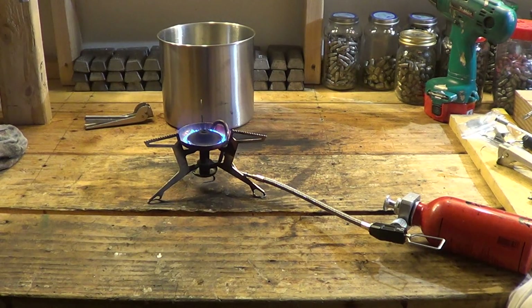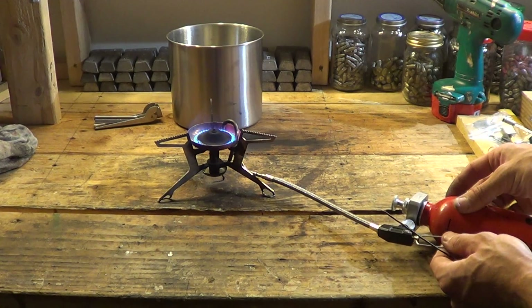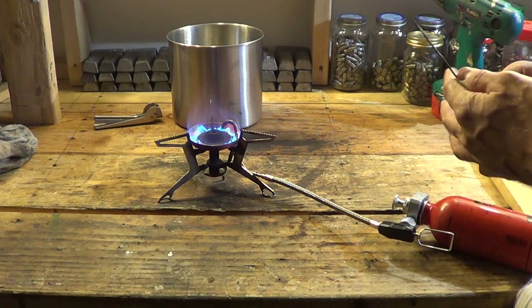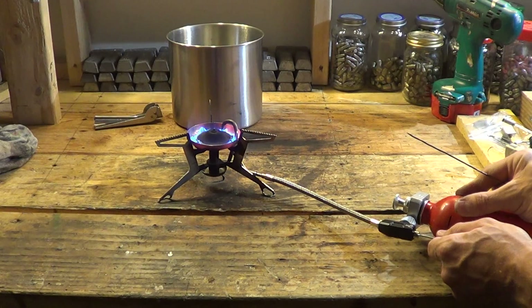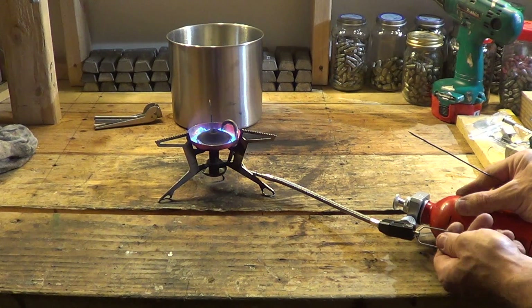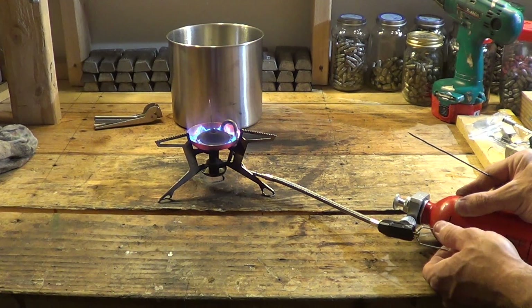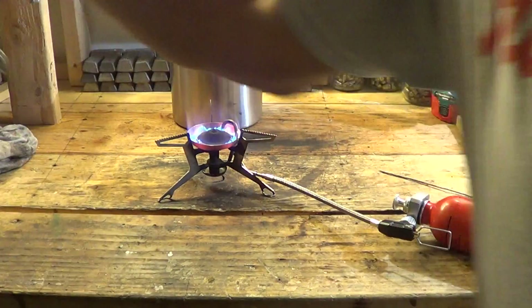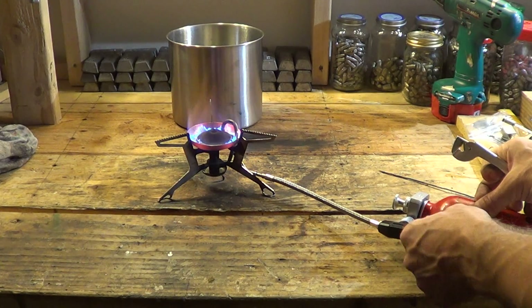Let's take a look and see what kind of flame control we have. Looks like we have pretty good flame control — it's pretty responsive actually. The flame control looks like it's better than the original setup that comes from MSR. So the point I'm trying to make in this video is you can combine a bit of both worlds and put together a stove that does everything you want.